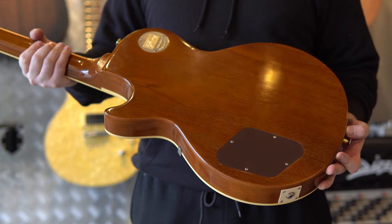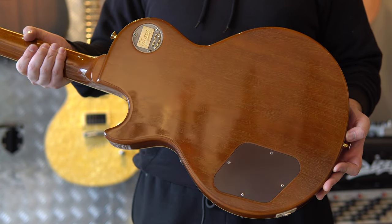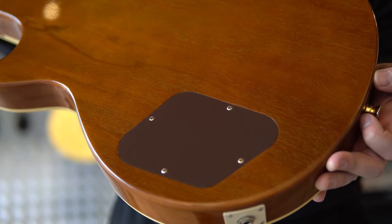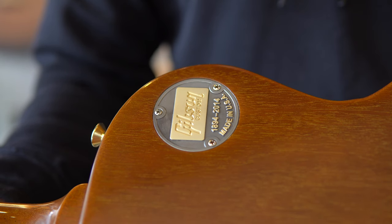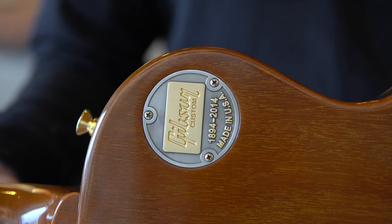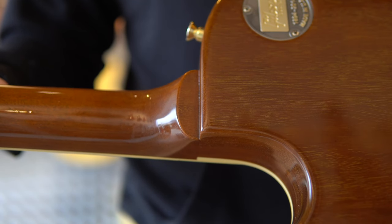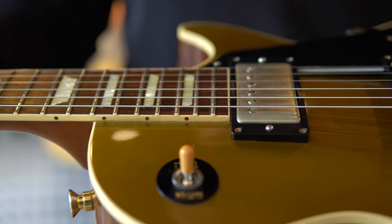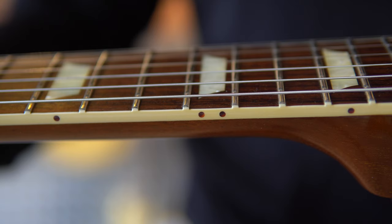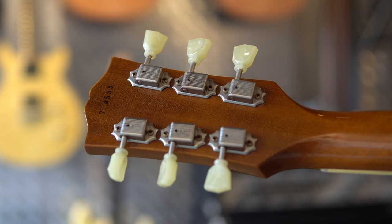Gibson Custom's new custom bucker accurately recreates the original PAFs of the late 50s using Alnico 3 magnets and unequal turns of 42 AWG wire in each coil for that characteristic PAF bite. To top it all off, the 1957 Les Paul gold top reissue plays superbly right out of its custom shop hard shell case. To sum it all up, the 2013 and 14 historic specifications include one-piece rosewood fingerboards, hot hide glue neck fit, custom buckers, Kluson Deluxe machine heads, historic truss rod assembly without the tubing, and accurate body and fingerboard binding color.